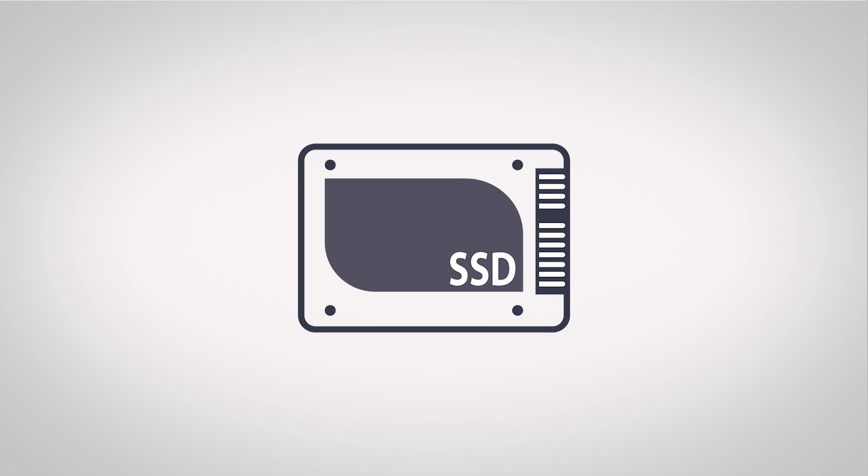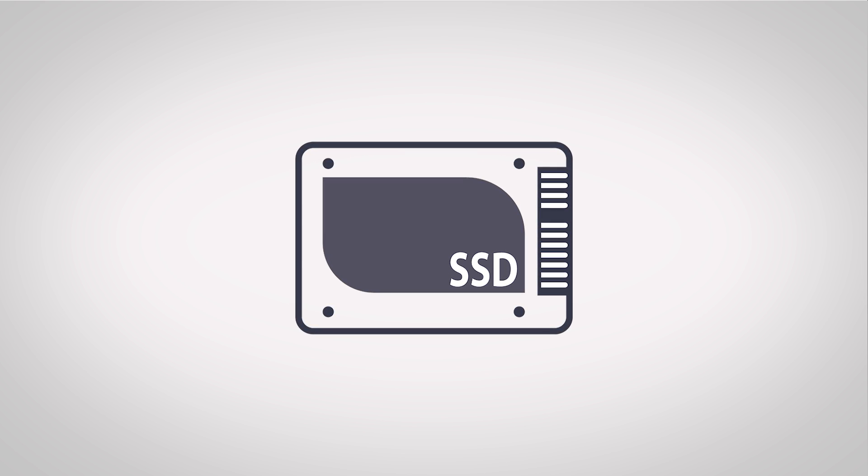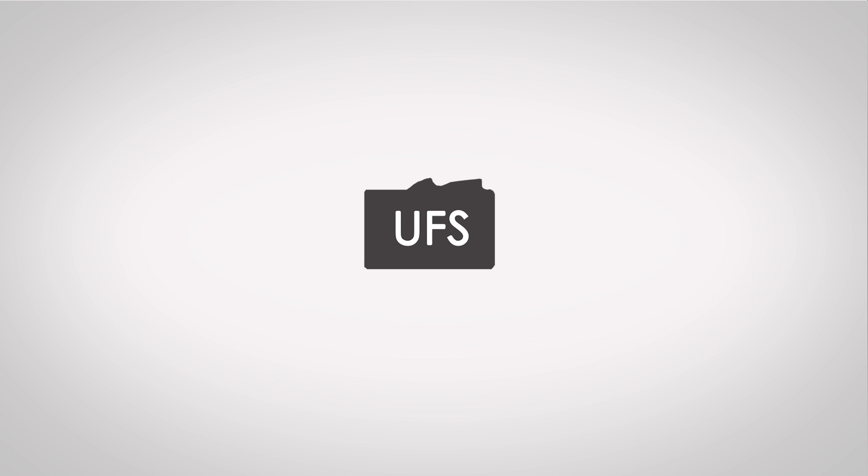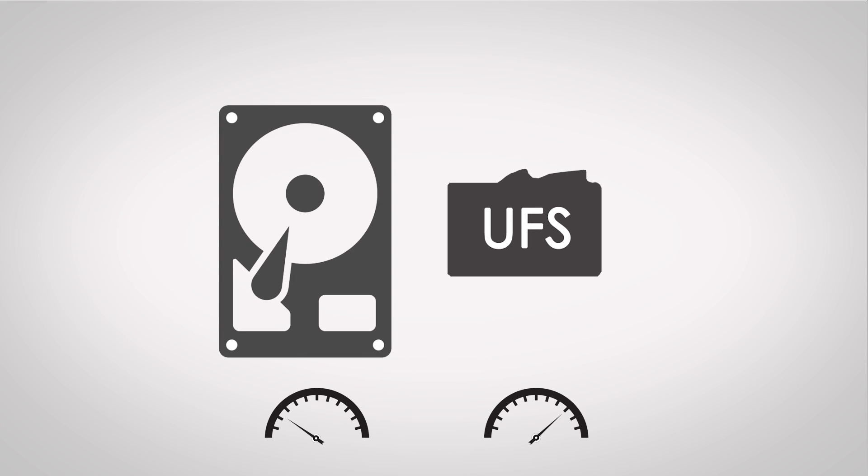That's not quite as fast as a current mid-range SSD, which might get around 70,000 IOPS, but that is still insanely fast for such a small card and several thousand times faster than your typical mechanical hard drive.